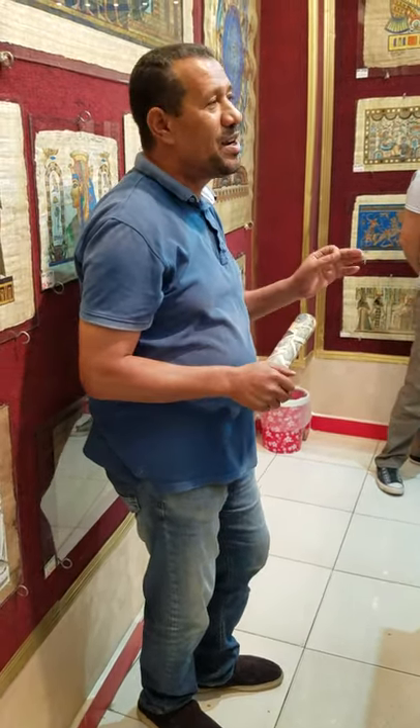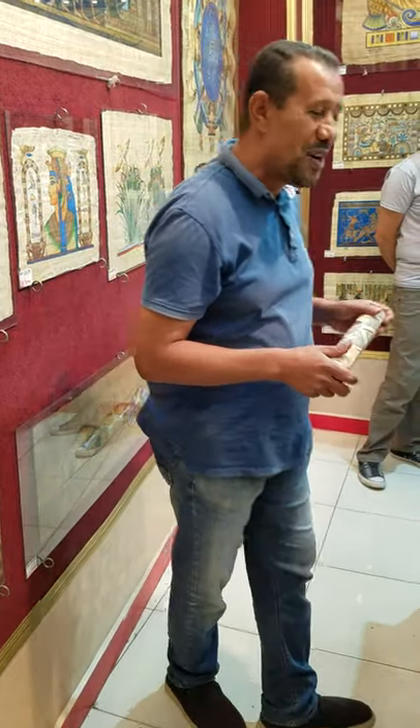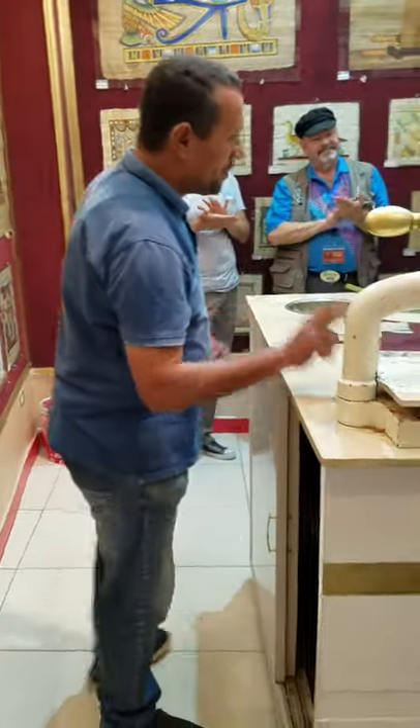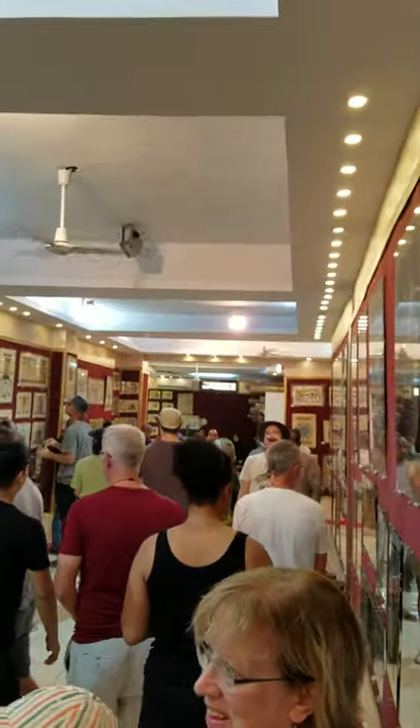I apologize if you find any grammatical mistakes or mispronunciation. Thanks a lot for giving me your ears and for listening to me. Thank you so much. Enjoy your time.